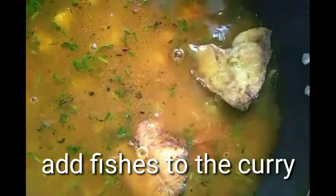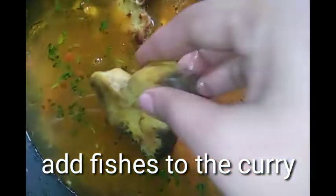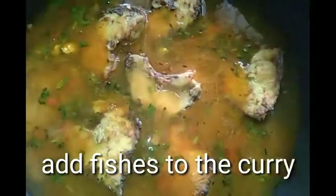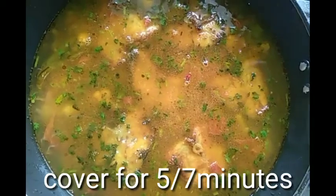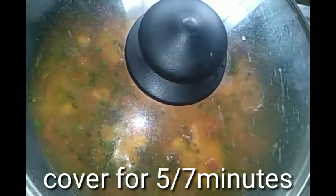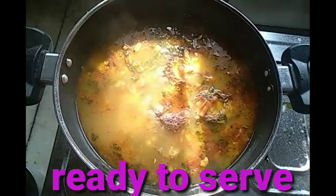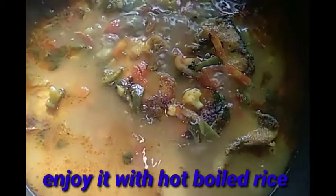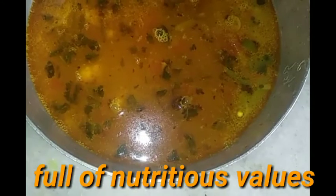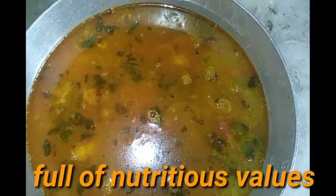Leave everything to cook for five minutes. After five minutes, start adding the fish to the curry. With the help of a spatula, set it properly so the curry juices go inside the fish well. After five to seven minutes, when I opened the lid — see, your healthy fish curry is completely ready in the pan!